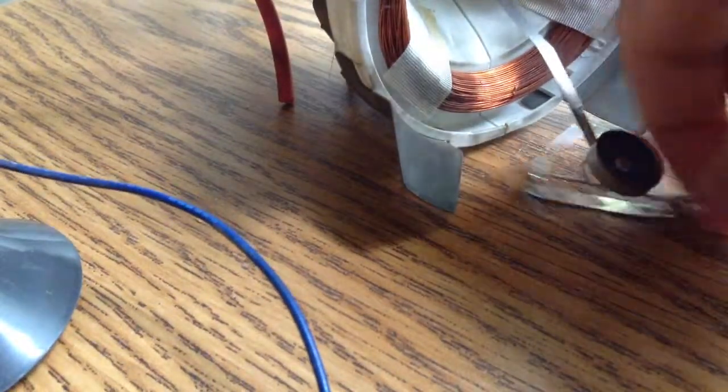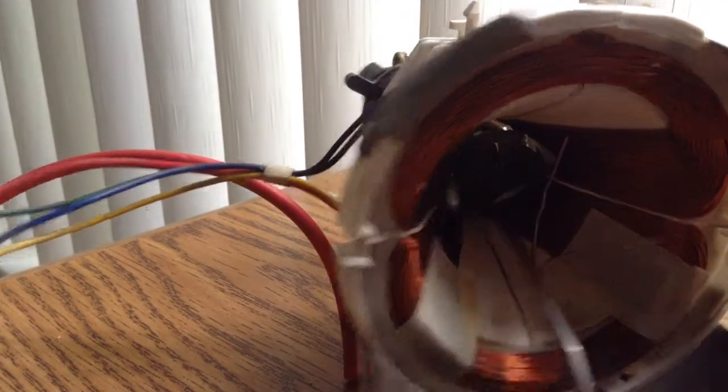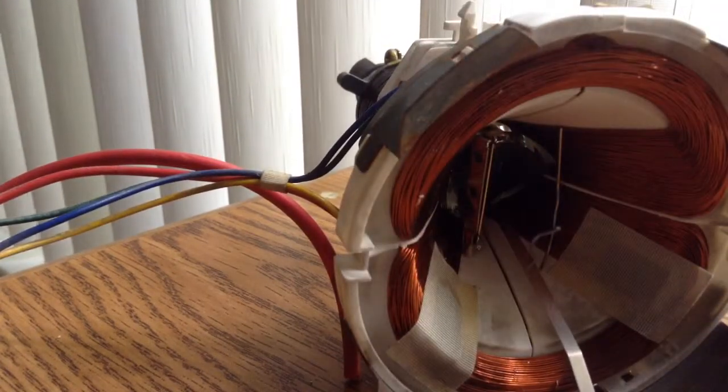We're gonna throw a bunch of junk in the middle again and then we're gonna be finished. Throw that in. Throw that in too. That went deep.